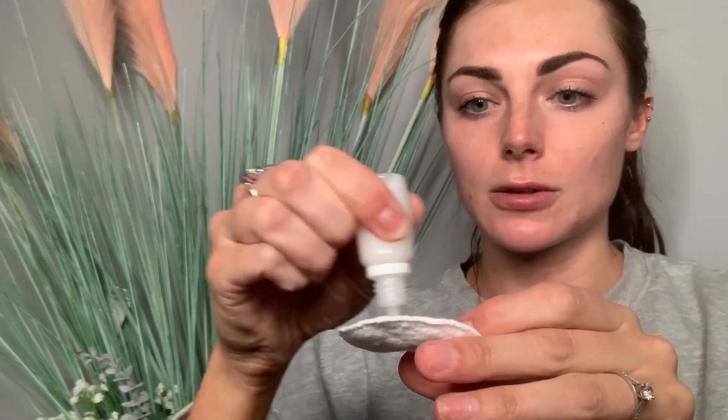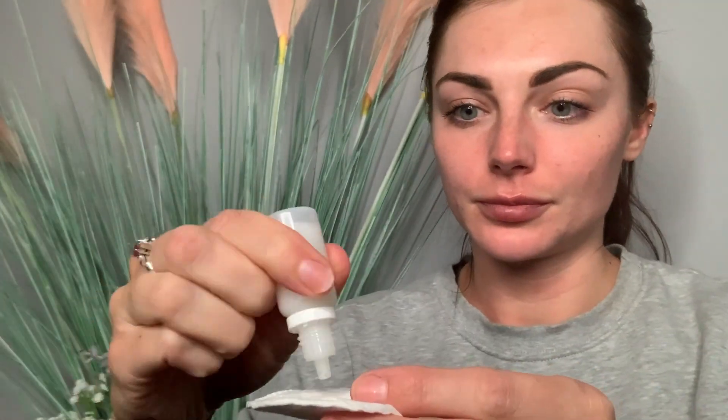Open up your wee bottle, pour some on the cotton pad, and then you're just going to swipe this over everywhere you put the peel. You can feel it nipping again — that's absolutely normal. What it does is just kind of activates it again but it will settle. Make sure you're really putting this everywhere you've applied the peel. If you need to take more, just keep doing this until it's not really stinging or tingling anymore.